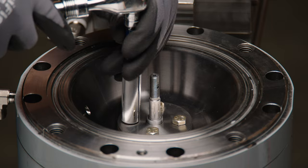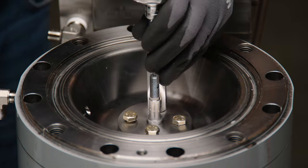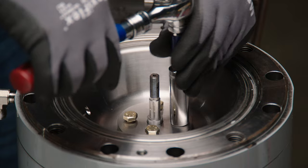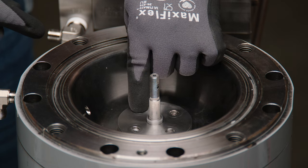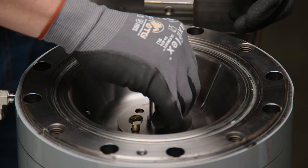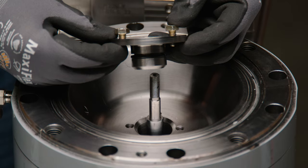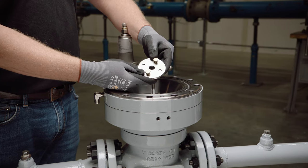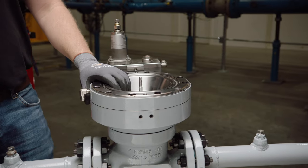Remove the four cap screws holding the seal pack cover plate in place. Once removed, the seal pack may be removed as a complete unit by rotating the cover plate to uncover the threaded jack screw holes on either side of the seal pack assembly, threading two of the seal pack cap screws into the holes, and tightening the screws to lift the seal pack out of the lower actuator housing. It is recommended that the seal pack be replaced as a complete unit rather than attempting to repair individual components.